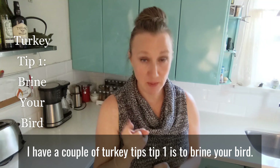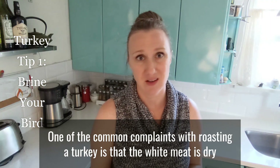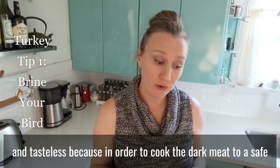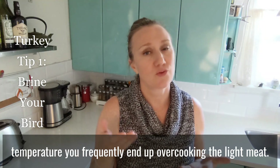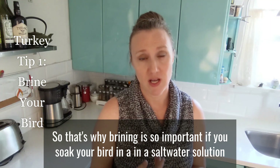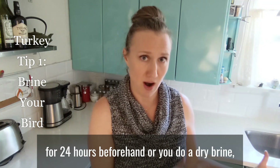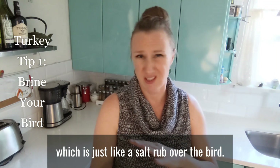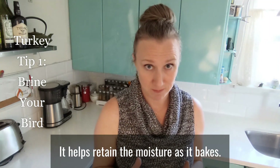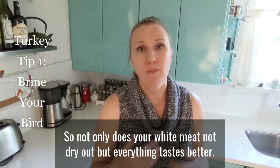I have a couple of turkey tips. Tip one is to brine your bird. One of the common complaints with roasting a turkey is that the white meat is dry and tasteless, because in order to cook the dark meat to a safe temperature, you frequently end up overcooking the light meat. So that's why brining is so important.